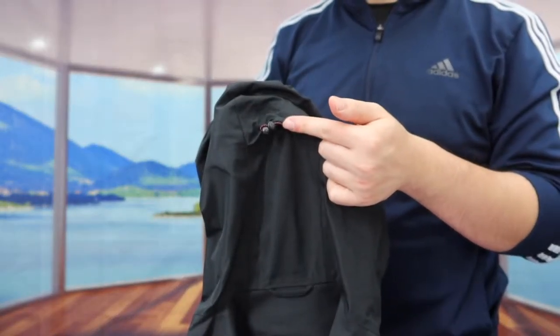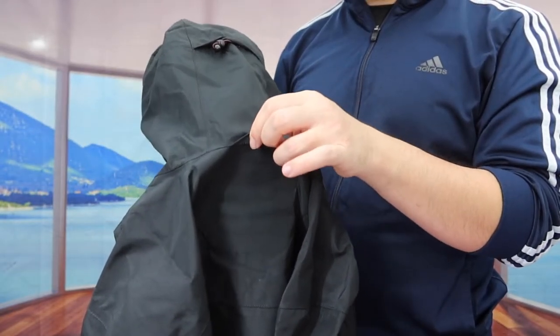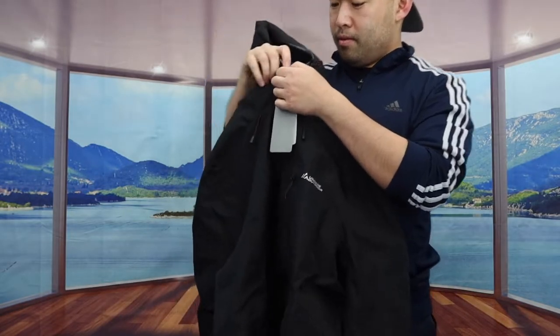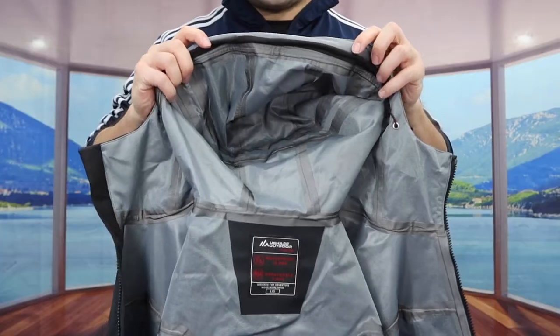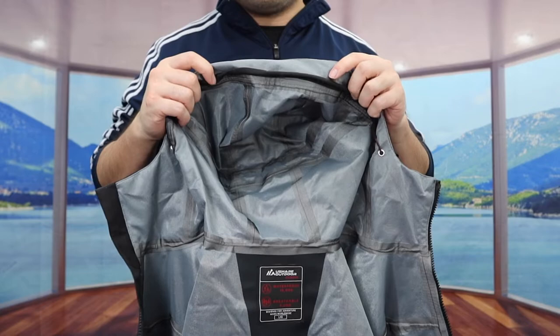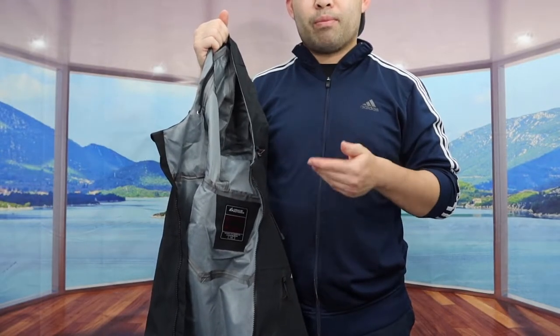On the top of the hood they give you an option to tighten up as well. On the back they give you a loop, probably for hanging the jacket. When you open up the jacket, here is basically what the inside looks like. On the inside of the hood they show you how the strap option works when you pull it in to tighten it up.